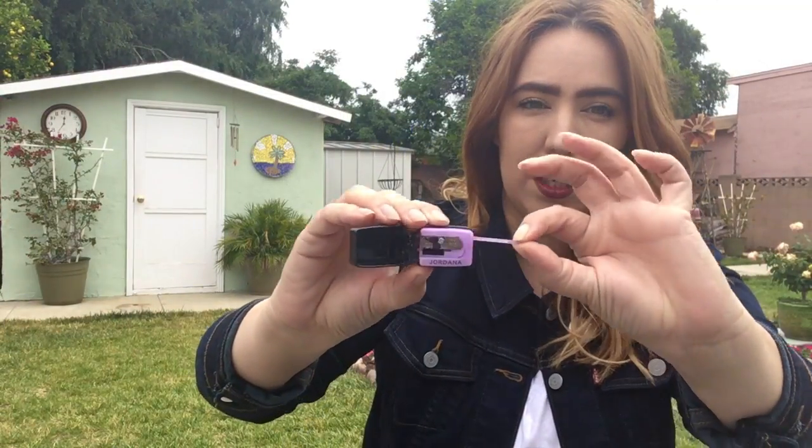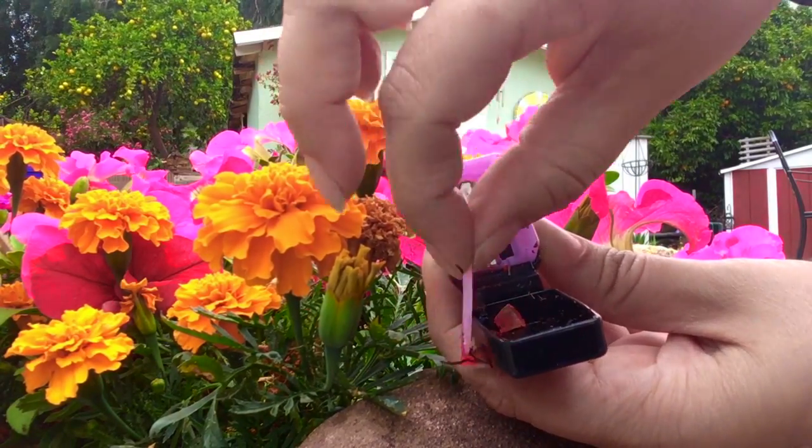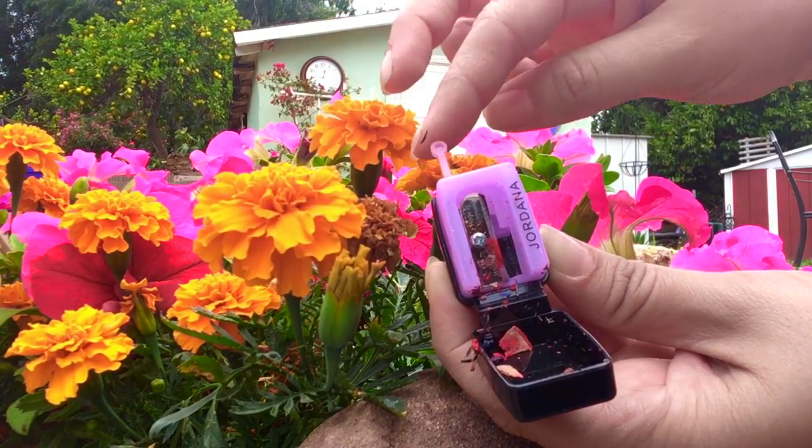Here's the inside — this one also comes with a little cleaner you can pull out and just kind of scrape out gunk and other yuckies. One limitation I would say of this sharpener is that unfortunately it doesn't fit jumbo size.